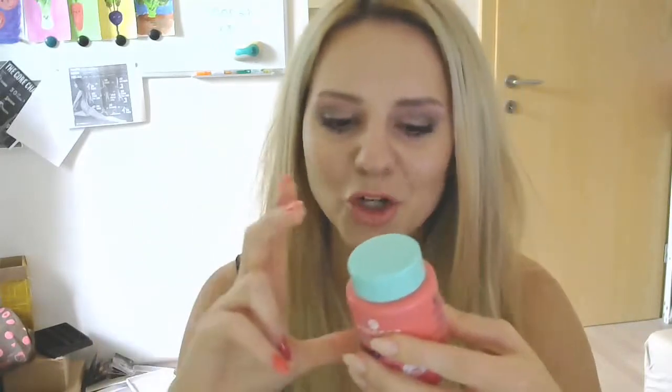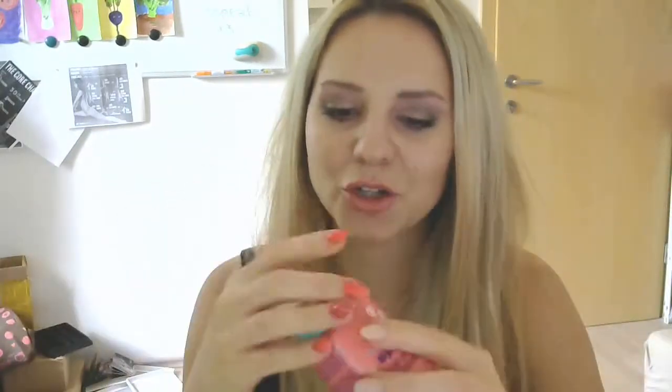One more tip: when you finish this one, you can buy the big Essence liquid nail polish remover and just pour it inside to resoak the sponge — you get yourself a half-DIY sponge remover once more.